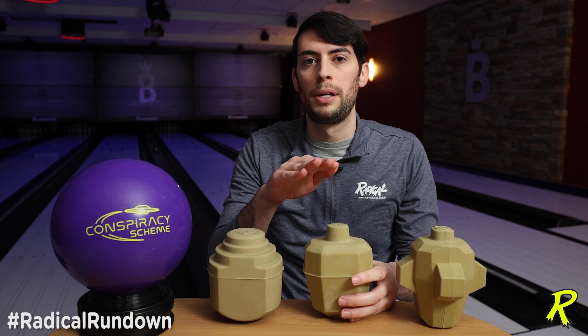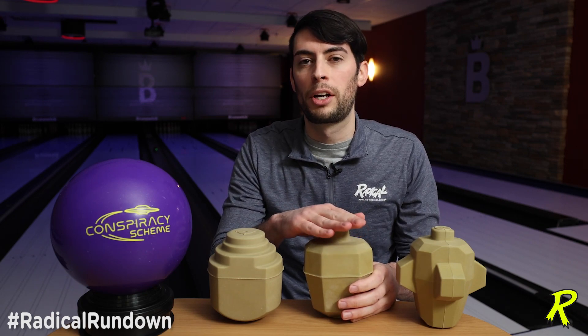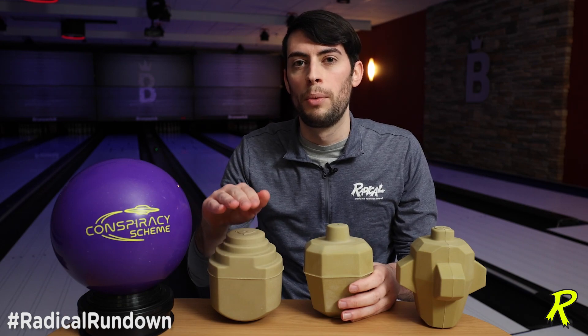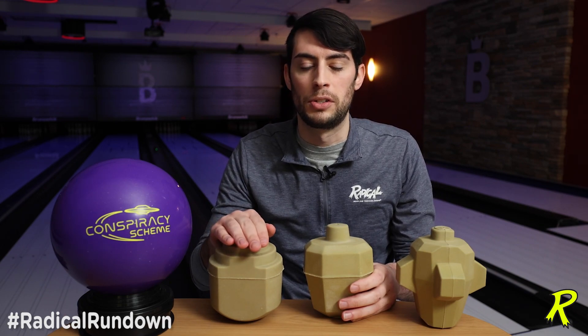So overall, this shape is going to be a little more late and a little more strong off the back of the pattern when compared to a more smooth motion with a stronger intermediate diff and a stronger mid-lane read that you get out of the conspiracy scheme.